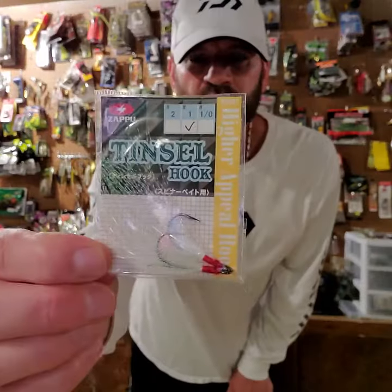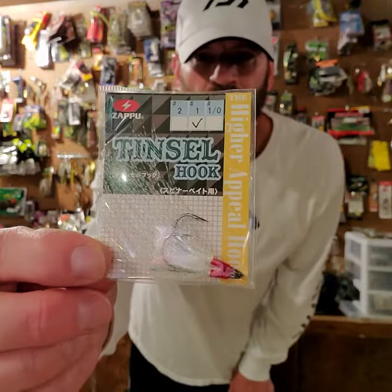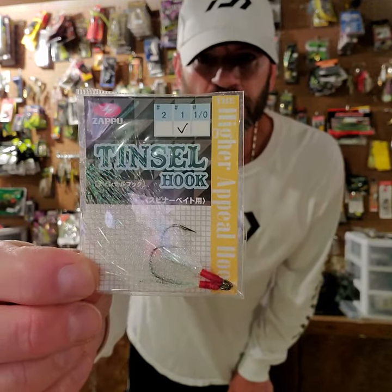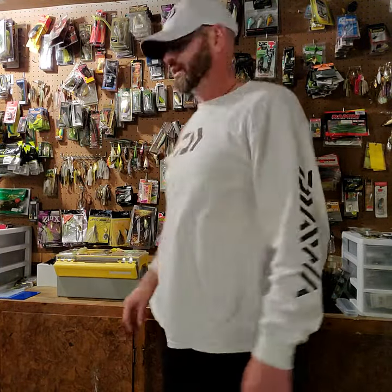You can find them at Tackle Warehouse, on eBay, and at JDM shops — search Zapoo tinsel hook. Awesome idea guys, just another tool for the toolbox to help us be better and more efficient anglers on the water. I hope this quick tip helps you. God bless and tight lines.